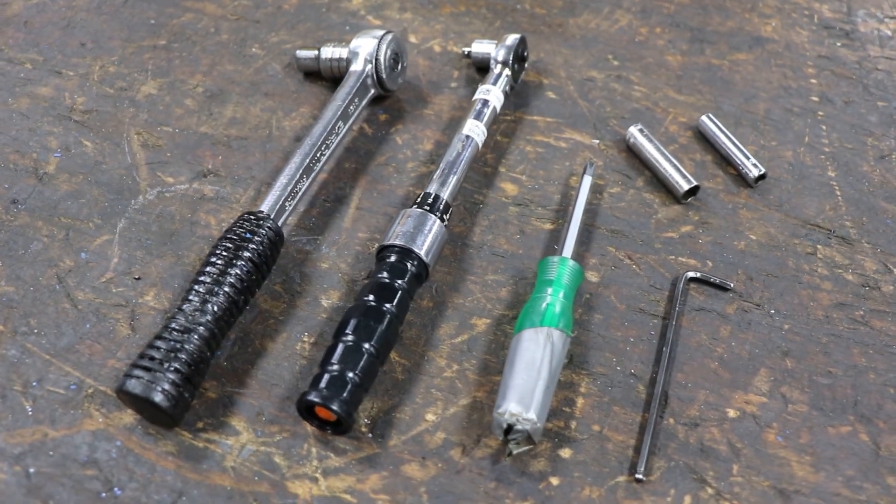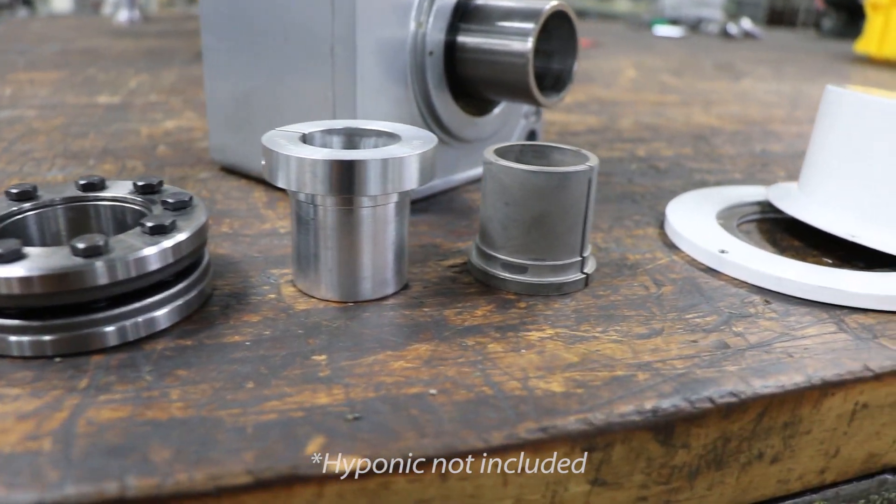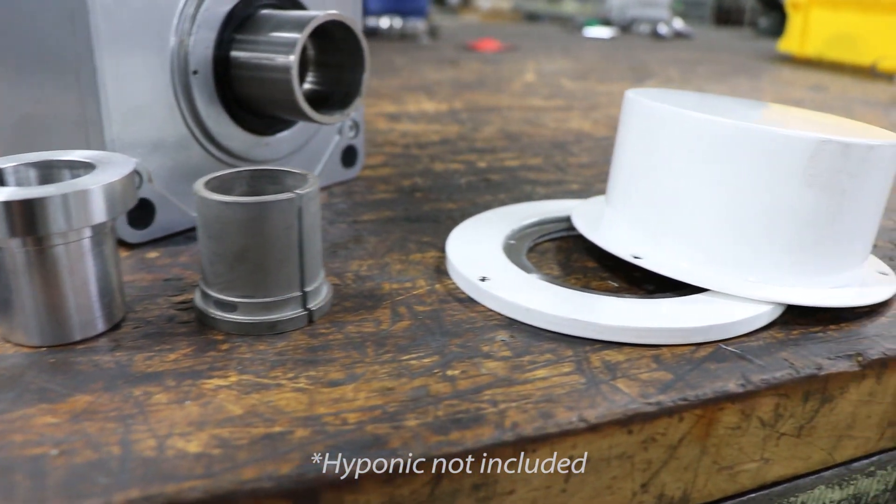These are the tools we'll be using for the installation of our EZ-Grip system, and here are the components that come with each kit, along with a safety cover as well.